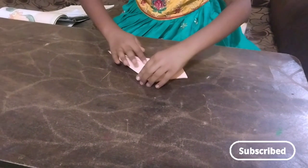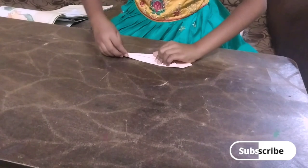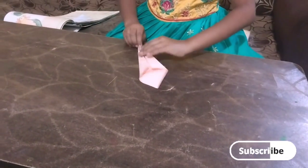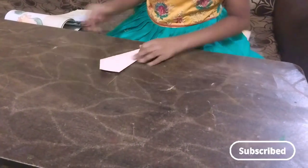Next, fold two sides. Then fold the origami sheet.